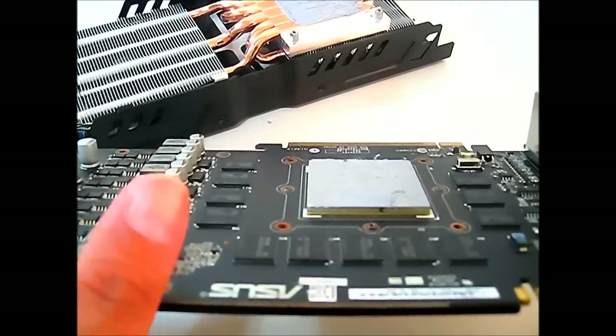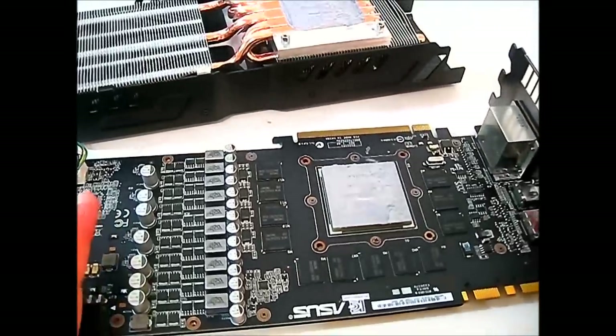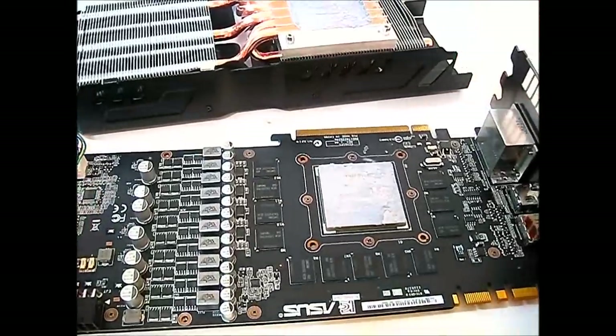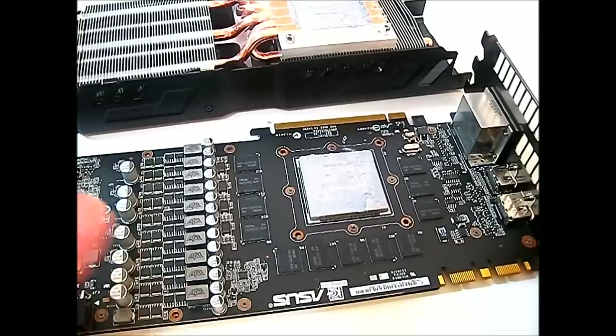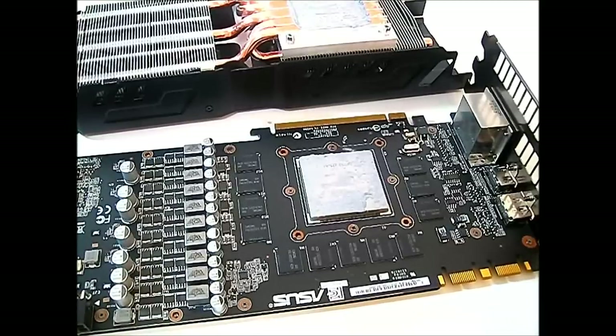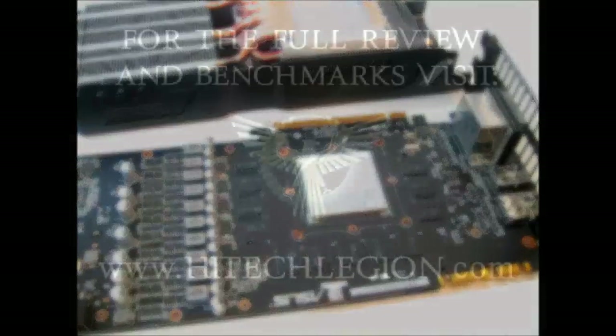Keep in mind that even though there is a backplate, there is actually no contact between the memory chips and the backplate — either on the front or the back. So don't rely on the backplate to act as a heat sink for the memory chips. You might add a thermal pad in between if you modify it yourself, but the factory default of the GTX 580 Direct CU2 does not come with a cooling solution on the memory chips.